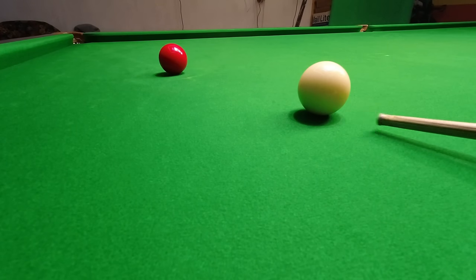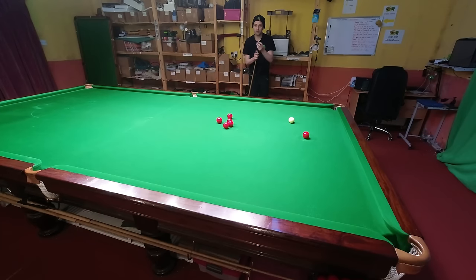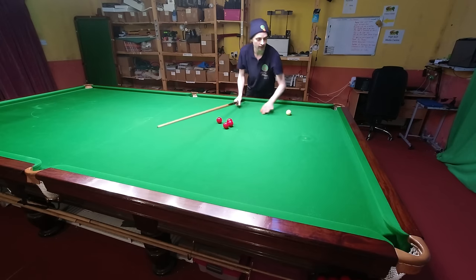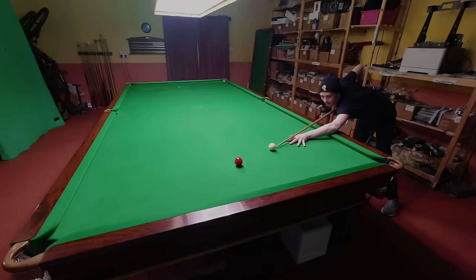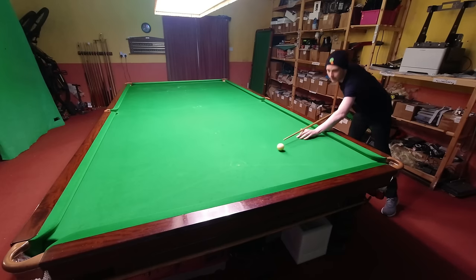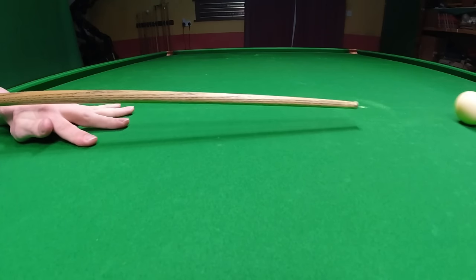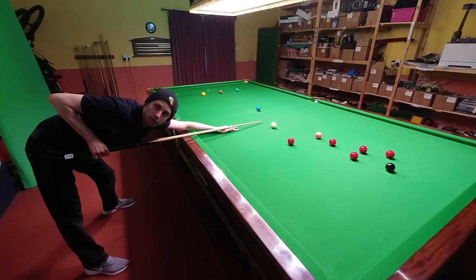A great way to practice that is with just off-straight shots off the black spot. The idea is you pot the ball and try to screw back to the cushion. Each time you play the shot, you then try to hit it slightly slower. Slightly slower — still easily hit the cushion. With a little bit of practice, you'll be pulling the cue ball back into the cushion with the minimum effort possible, and keeping the speed down is going to help you strike really low on the cue ball with a lot more accuracy.